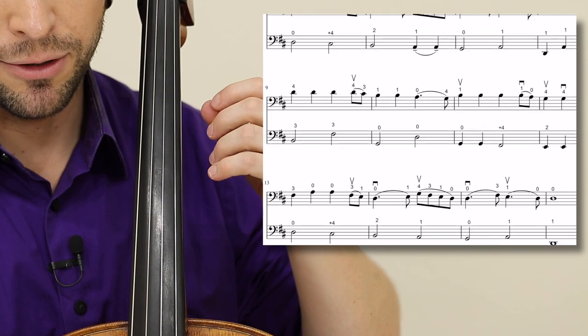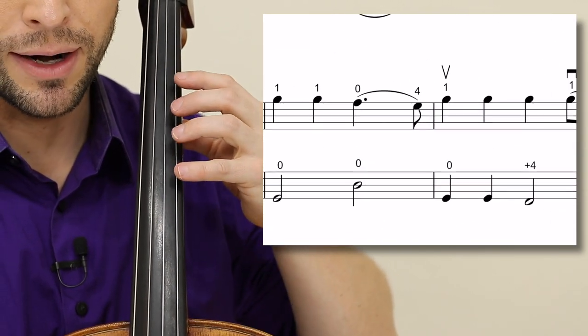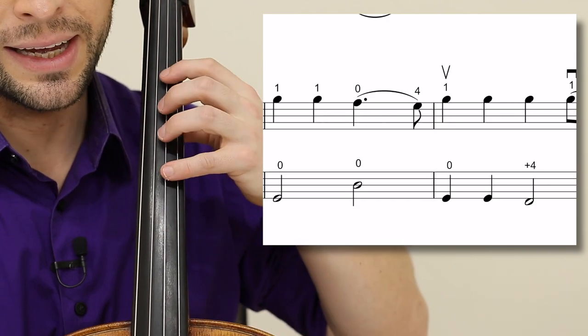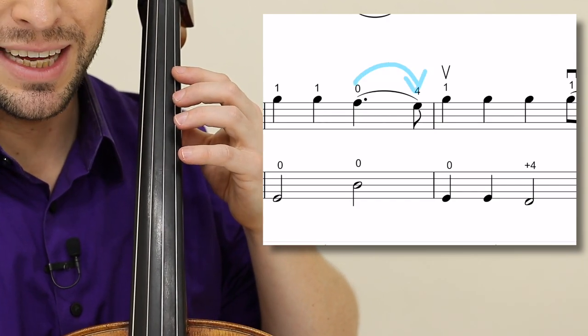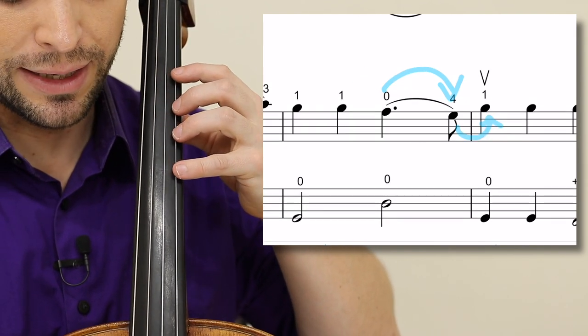You certainly don't have to play it like I do — you can still play it changing over. Just be aware that when you go from open A to a note and back to a note in measures ten and eleven, it's zero, four, one. That is a challenge for beginners.